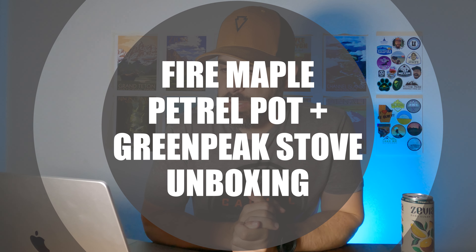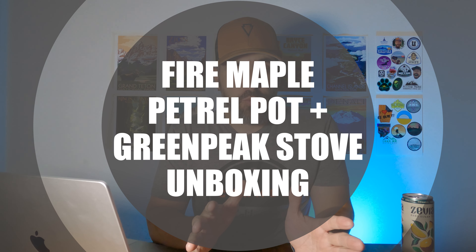This is kind of like part two of a first look and unboxing series from Fire Maple Gear. I want to get the disclaimers right out of the way. I did reach out to Fire Maple, said I'd like to test out a couple of cool products. They were gracious enough — and maybe crazy enough — to provide those products. But all jokes aside, thank you very much for providing these products.